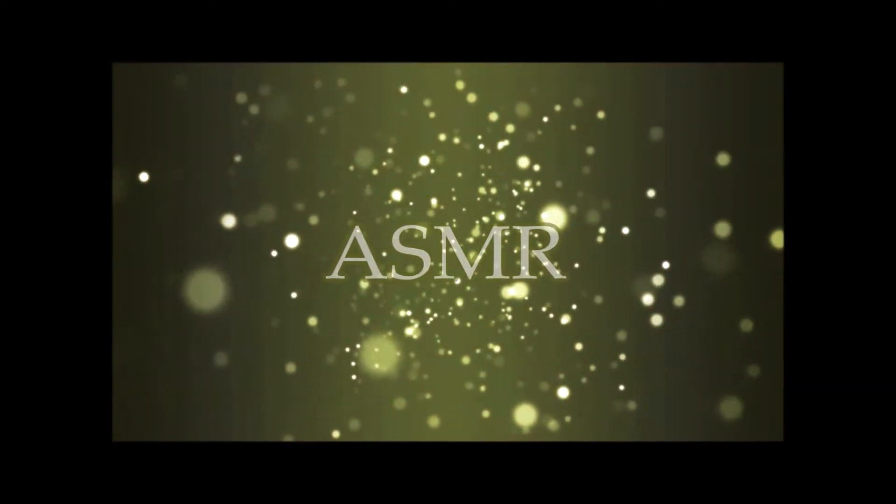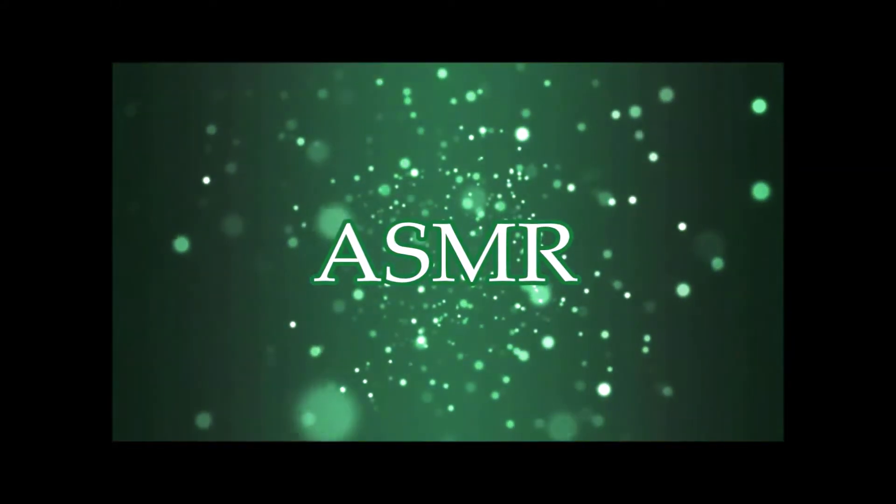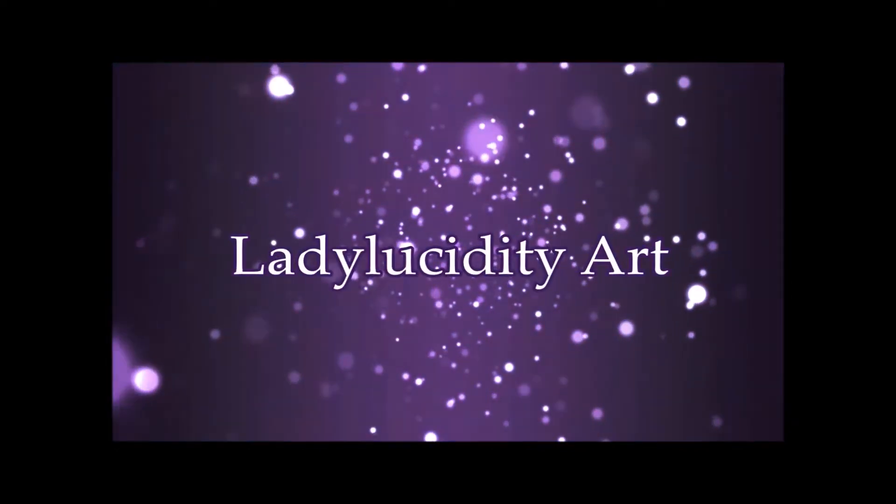ASMR. Lady Lucidity Art. Hello my lovelies, it's Miss Lucidity here as always with Toothless, and today we have a little surprise for all of you — it's going to mean a big difference to the channel, so I hope you'll be just as excited as we are.